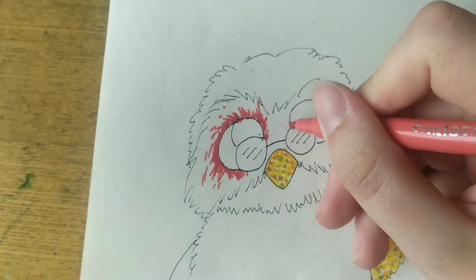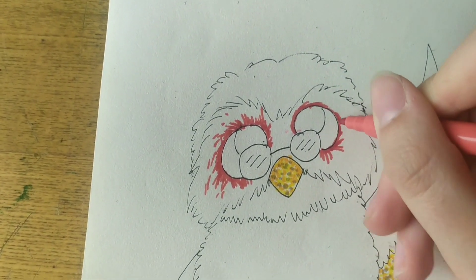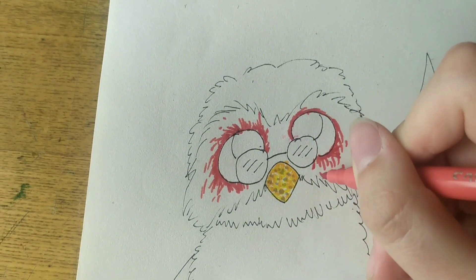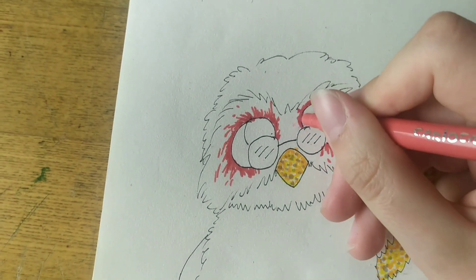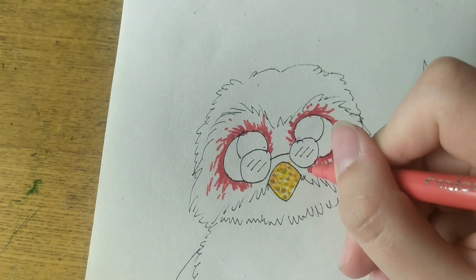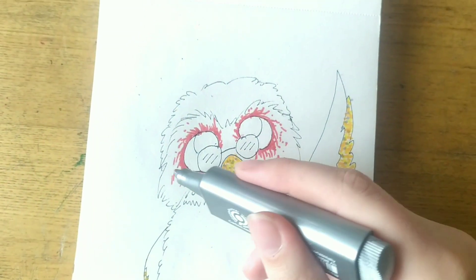So now I'm just coloring in the red fur around his eyes. And as you saw before, for his glitter parts I just dotted some different colors of yellow marker. I learned that technique on TikTok — it was very helpful and it looks like real glitter.